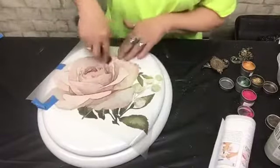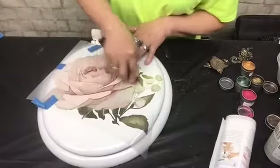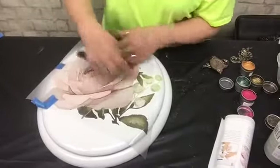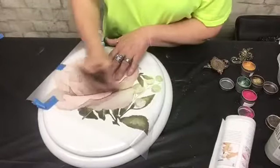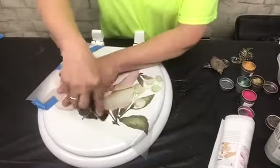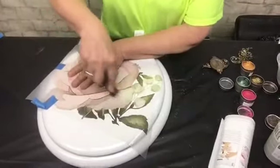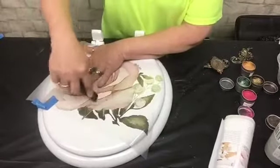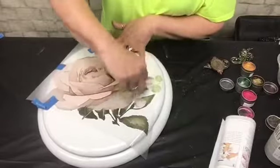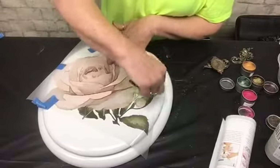Also, if you are a retailer and you would like to carry the Redesign Prima line, I will put in Adrian's phone number and you can give her a shout — she will give you all the information that you will need. She's a great gal and always very helpful.